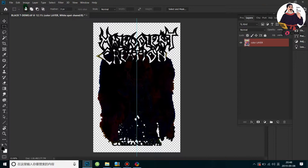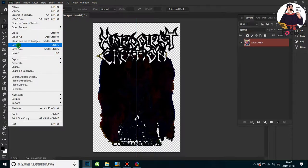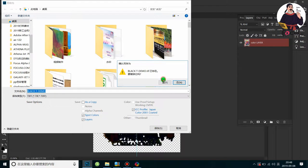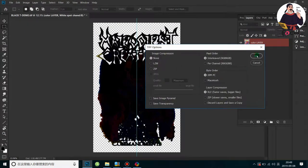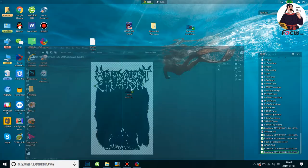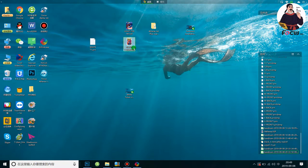Then we go to save the file. We save it as TIFF format — 'blackt-demo'. We choose TIFF format and save it.